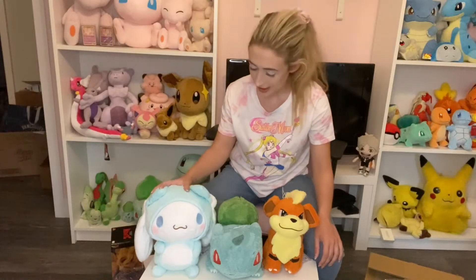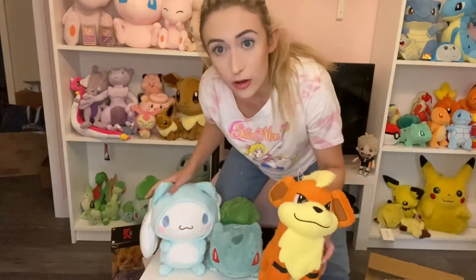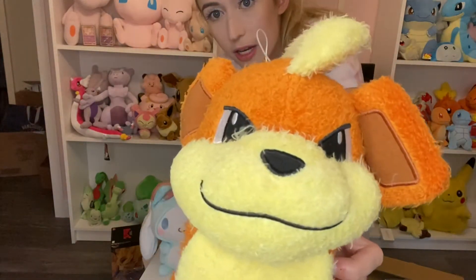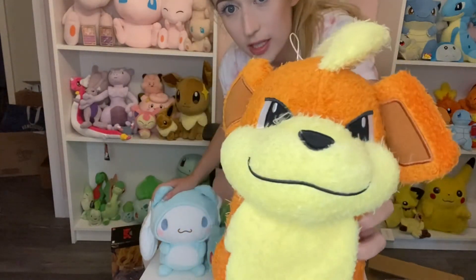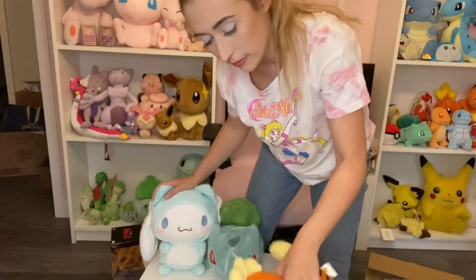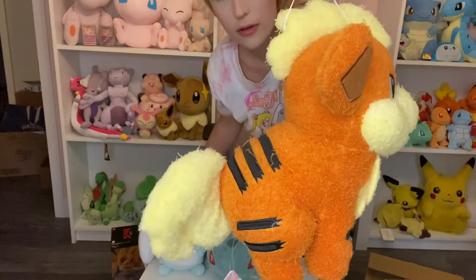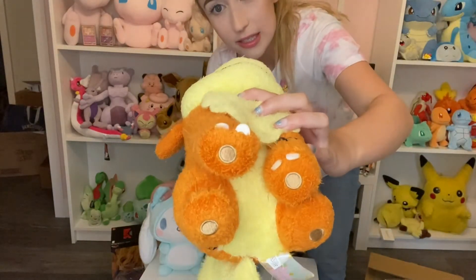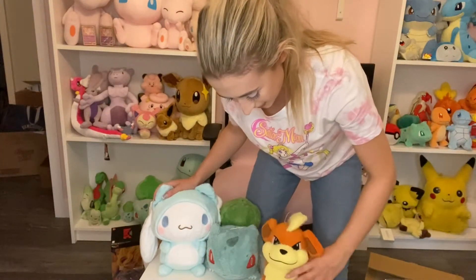Just unwrapped the plushies from our first of two orders from Claw Machine Master. So we got our little Growlithe — you can get a better look at him here. He's got a fuzzy, towel-like but softer texture. It's very cute. I've been eyeing this plush on Tariba for a few months and just couldn't get it, but luckily I had some redemption. He's got a shaky little tail and little toe beans — little feet pads. I love this one and I'm definitely going to keep him.